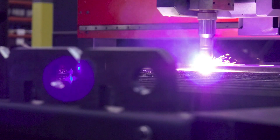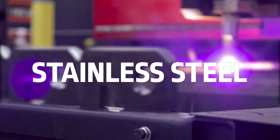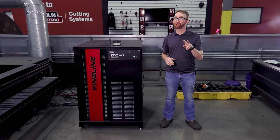The Fineline cutting systems deliver exceptional cut quality when cutting mild steel, stainless steel, and aluminum. This family of Fineline plasma cutting and marking systems gives you two options.